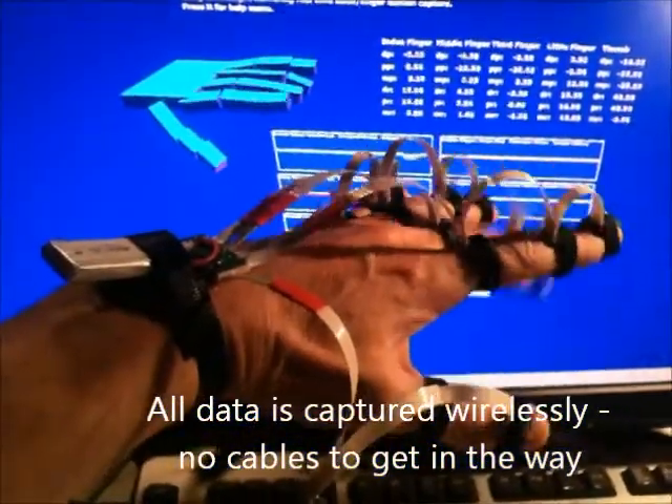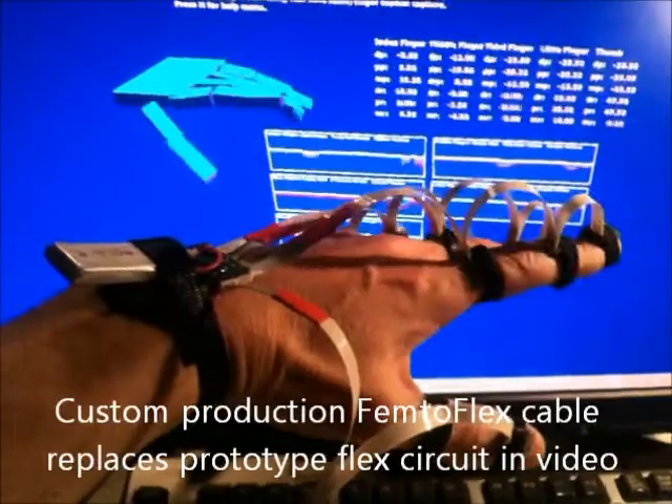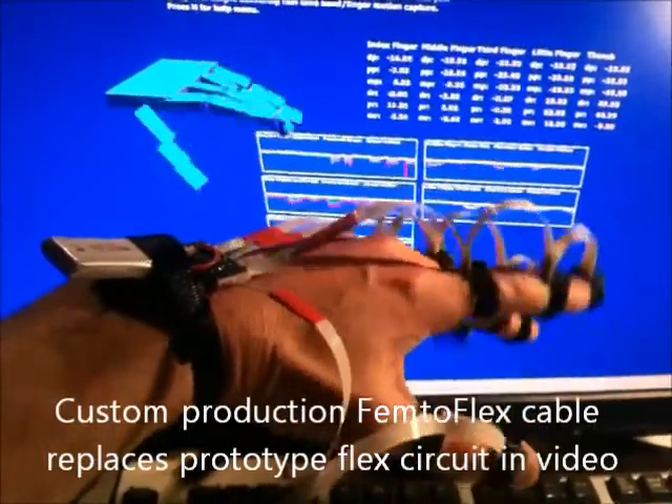For example, if we wanted to capture the motion of a horse, we can do it because we don't have any interconnected cables.